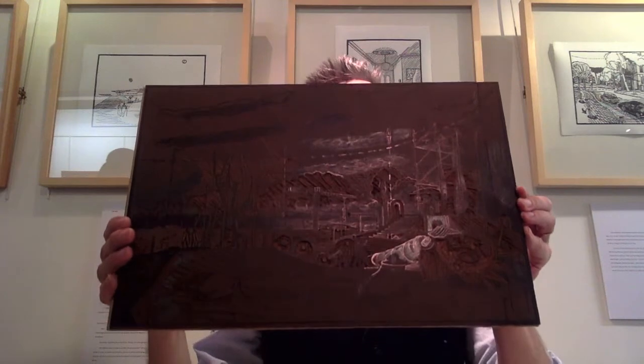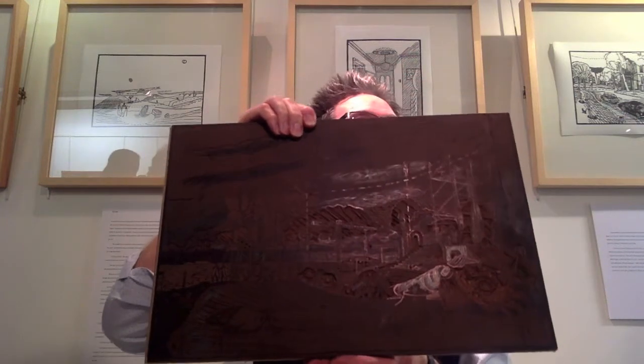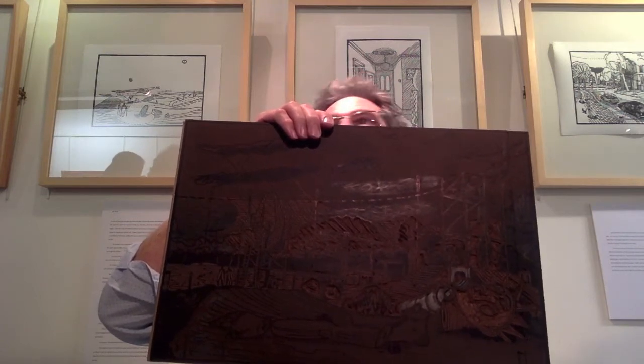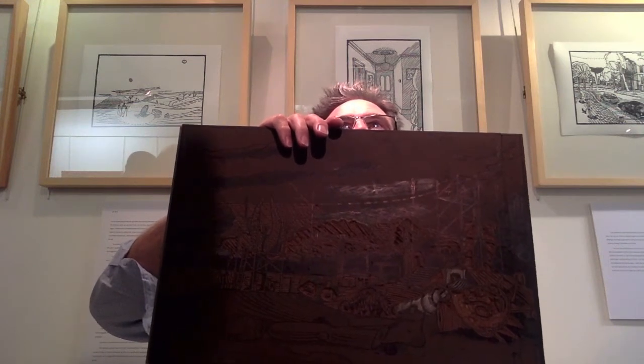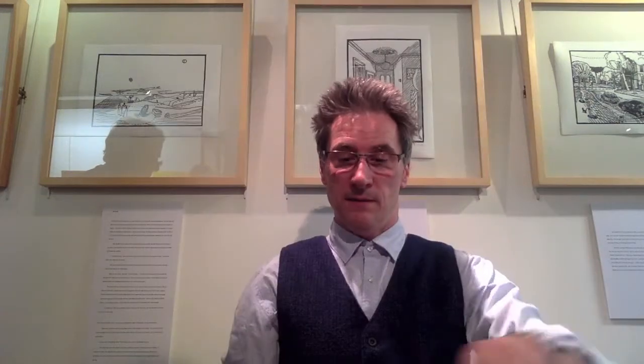Here is the block in progress. Already you can see how different it is. I draw it onto the block and then start changing it — that's my canvas now. To transfer the design, I get carbon paper, put it onto the block, then trace it with a propelling pencil. You need a really sharp pencil and you draw everything that's there.